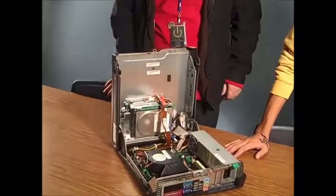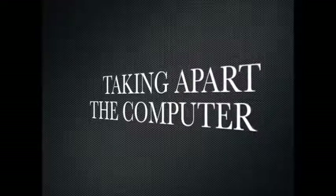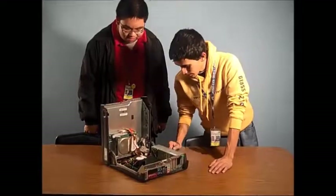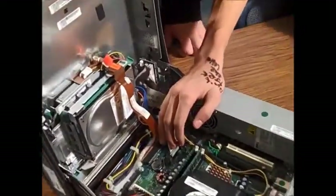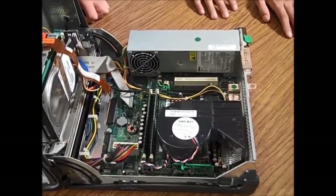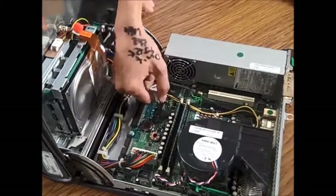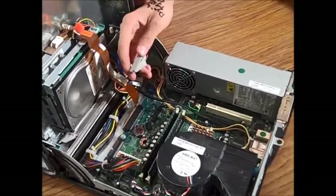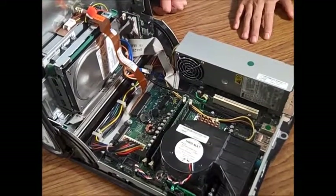Yeah, it's easier than it looks. Alright, so what we're going to do first is we're going to unplug the power cable to make sure this thing won't set off on us. So what we're going to do is we're just going to pull this off. Make sure not to pull really hard or else you can damage pieces and that will affect the performance of the machine.